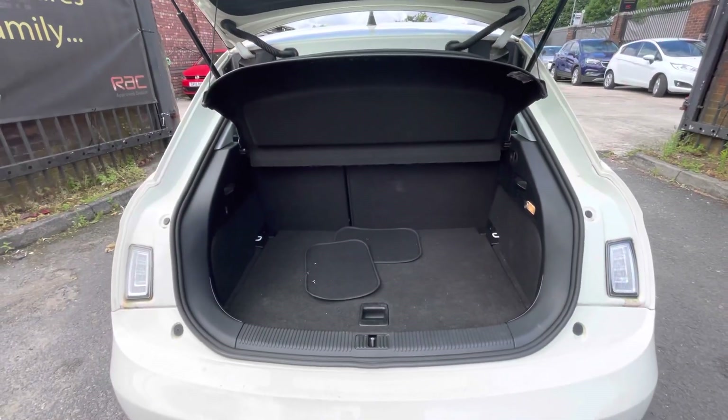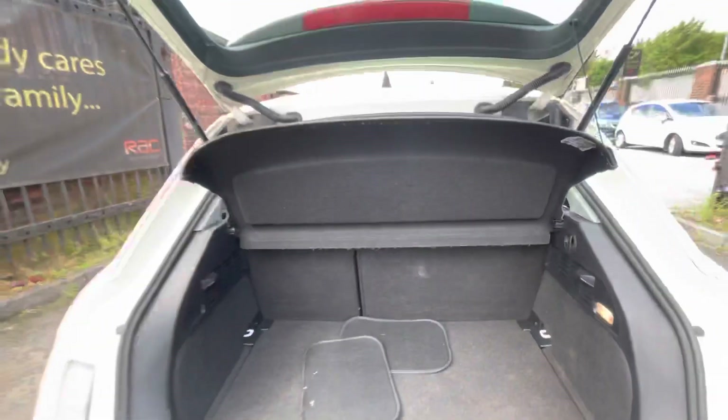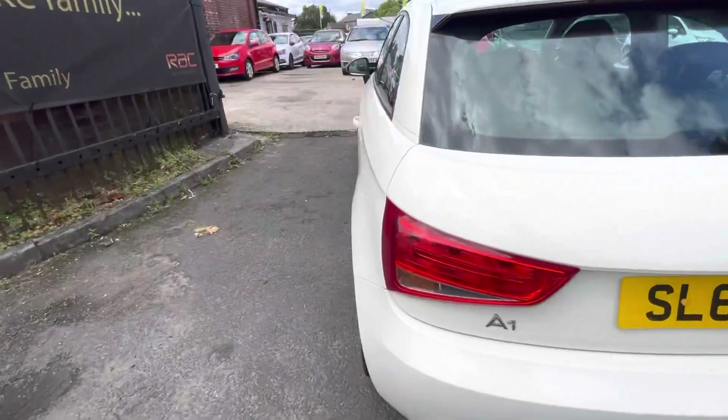You do have two passenger seats in the back with your parcel shelf just there, and your battery in the back with a slime kit and everything like that. The seats do fold down if needs be as well, just to allow you a bit more space if needed.